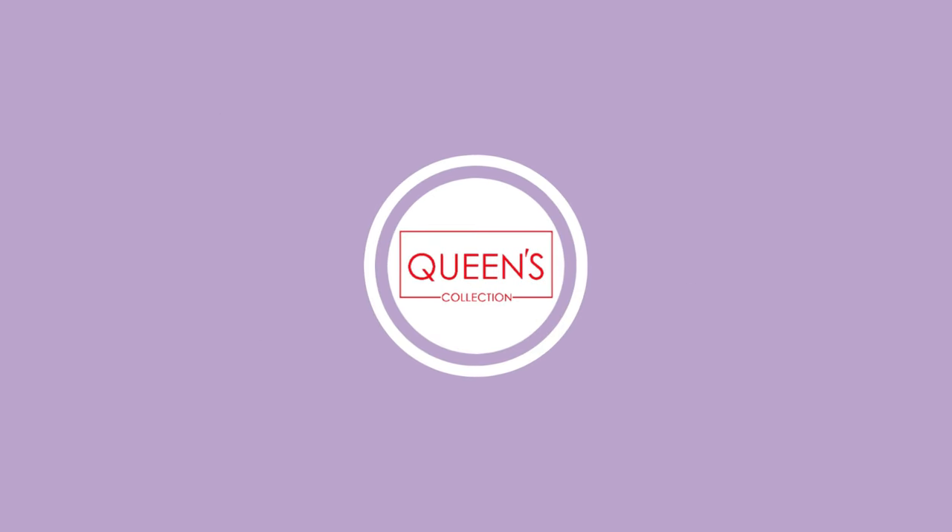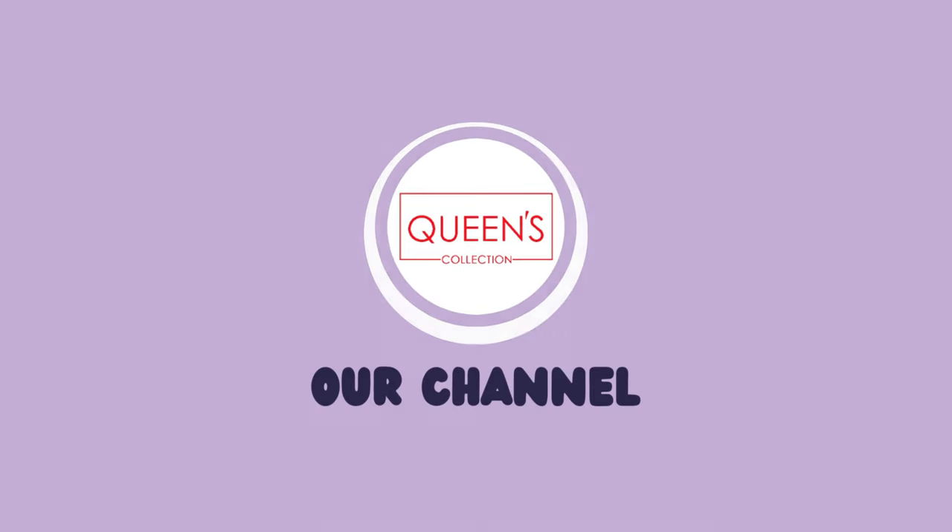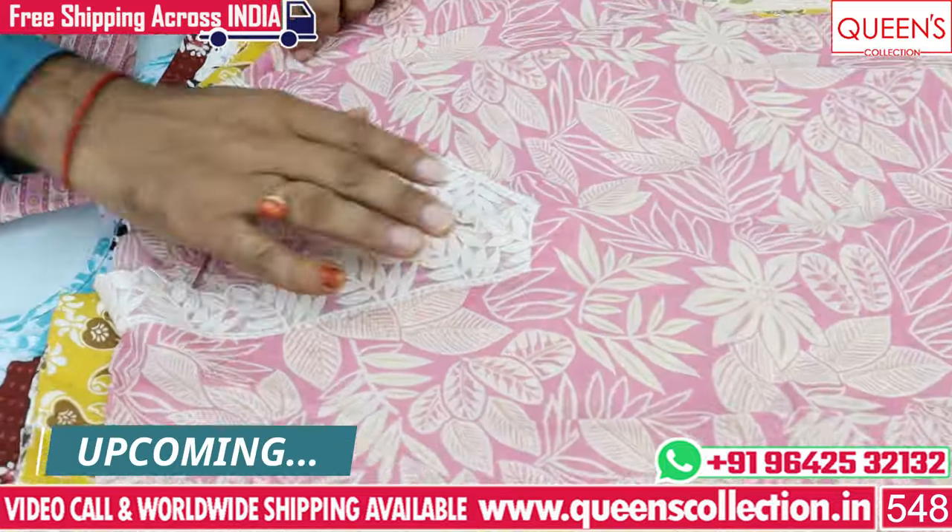Hi friends! Welcome to Queen's Collection, my fashion destination. Today I have a 3-piece set. There are many collections.